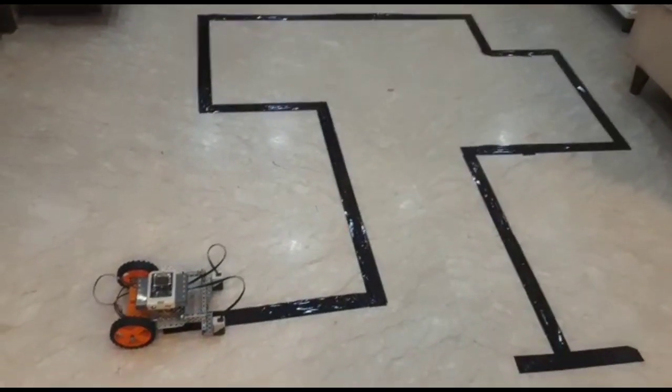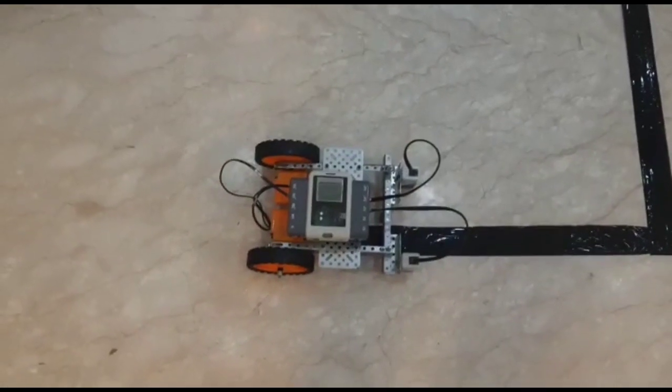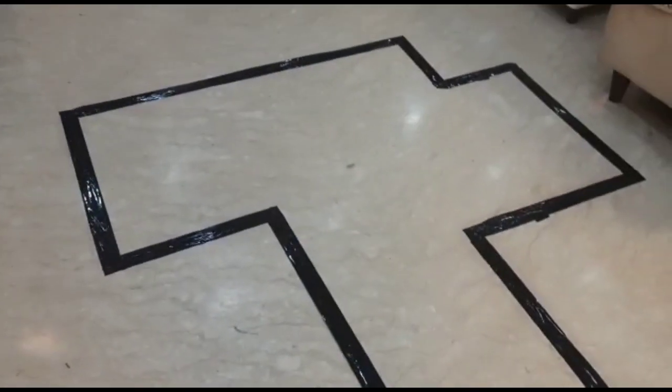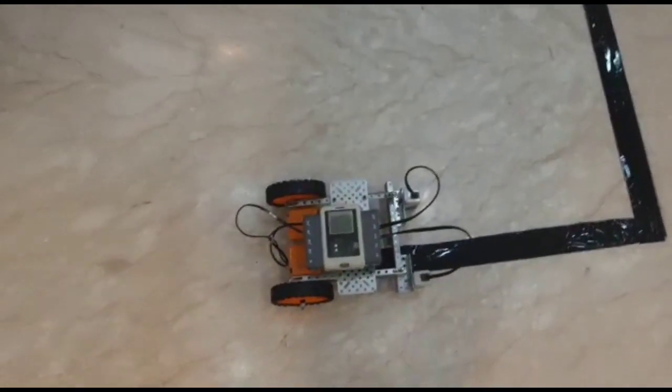Hello everyone, my name is Ayesh Pawar and this is my project — a line follower. It follows the black line, which I have made with black tape. I study in Indrabastha International School Dorka. Now I will show how it works.